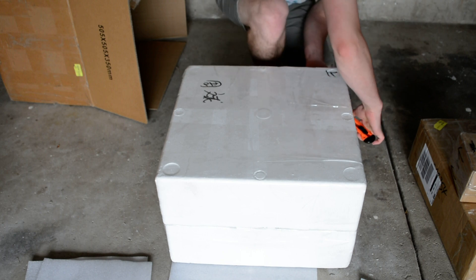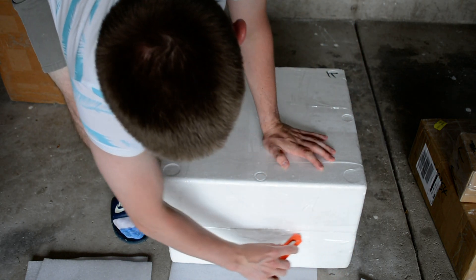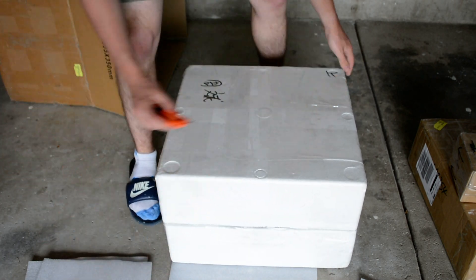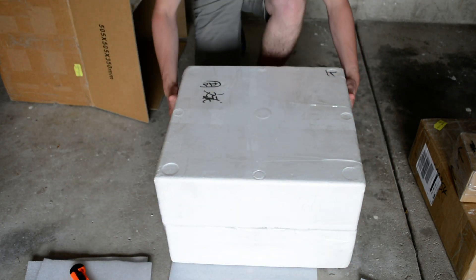For the batteries on my motorcycle, I'll be using LG Camon batteries, and those should hopefully be coming in in a couple of days or so. I was just waiting on all the components before I actually start this build.